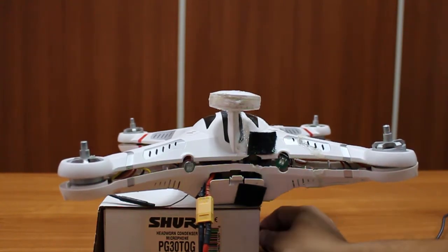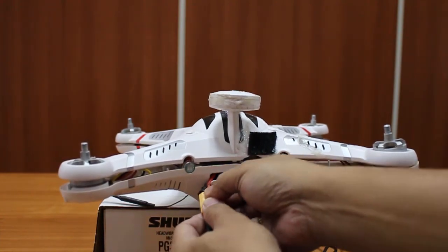But once I remove the USB, again the beeping sound. There's no beeping sound but yeah, it doesn't function.